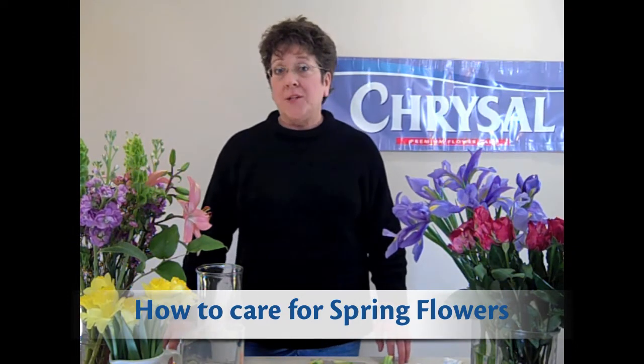My name is Gaye Smith. I'm the technical manager for Chrysal Americas, and I want to make a short video on how to properly care for some of the spring flowers that are starting to hit the market now.